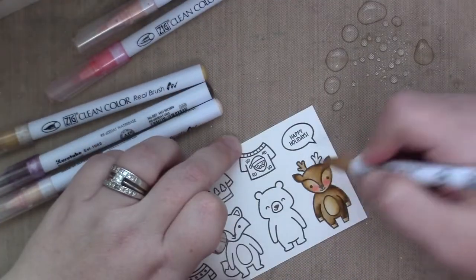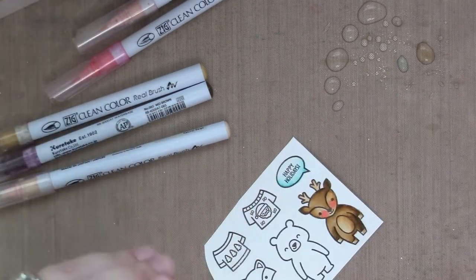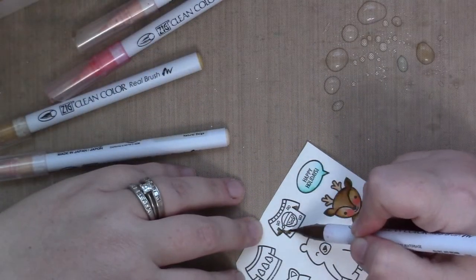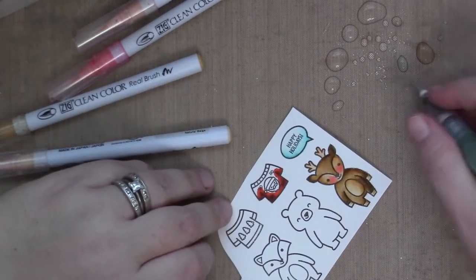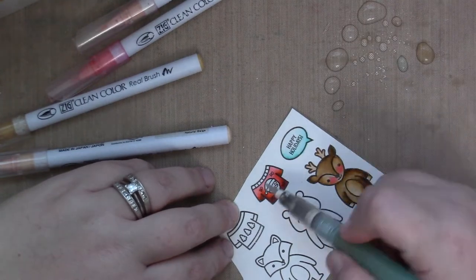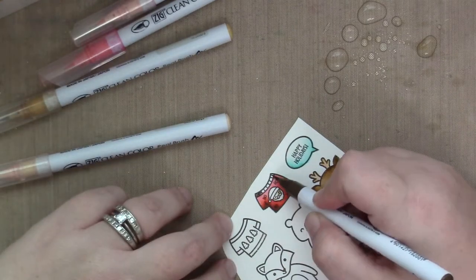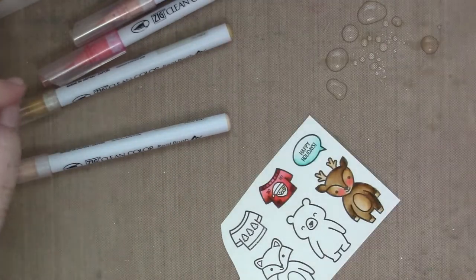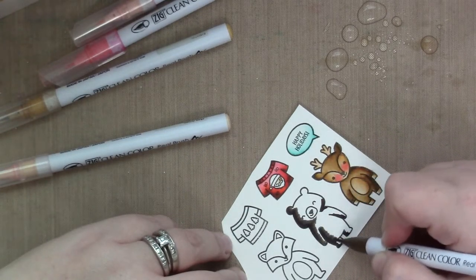Obviously these little critters are getting pink cheeks because they're playing in the snow and it's wintertime — it's gonna be windy and cool. I think these tacky holiday sweaters are hilarious, and when I was looking at which sweaters to use for which critter, I was like, oh my gosh, the Rudolph the reindeer has to have Santa on his sweater. Because who is Santa's number one fan if it isn't one of his reindeer? So yes, the reindeer is definitely wearing the Santa sweatshirt.